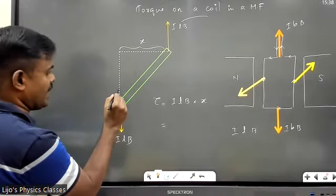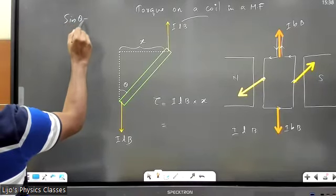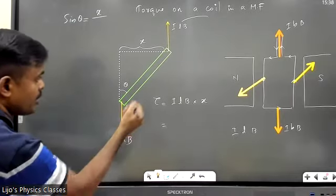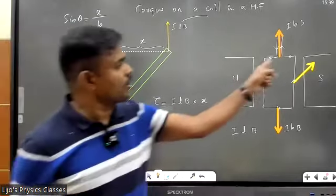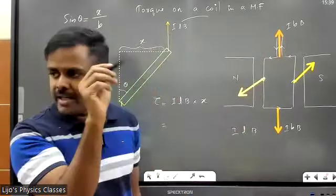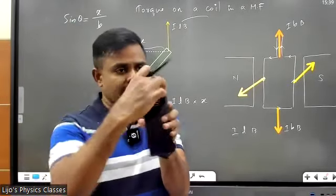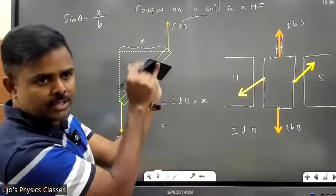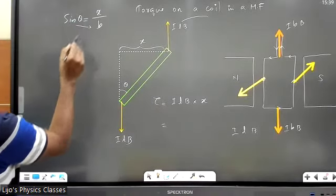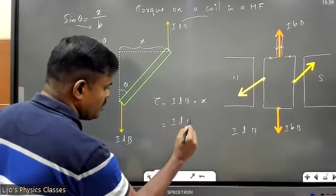The equation for torque is: one of the forces (ILB) multiplied by perpendicular distance x. This angle will be called θ. From the figure, sinθ = opposite side x divided by hypotenuse, which is b — because that is the top conductor whose length I called small letter b. Cross-multiplying: x = b sinθ.